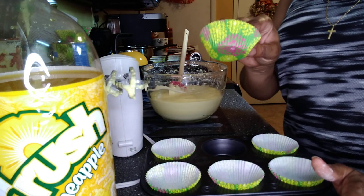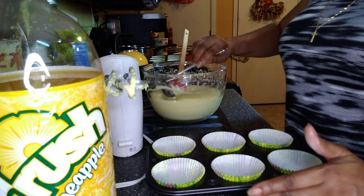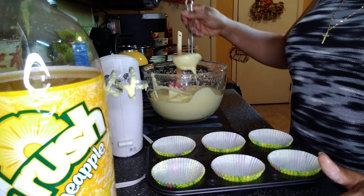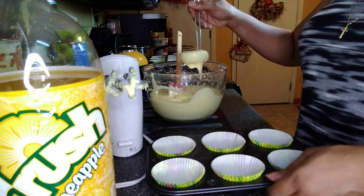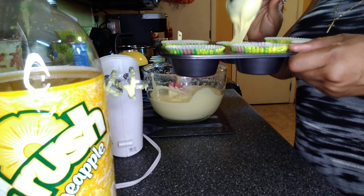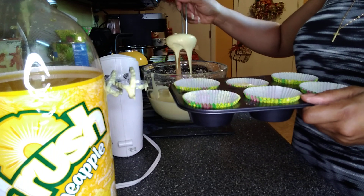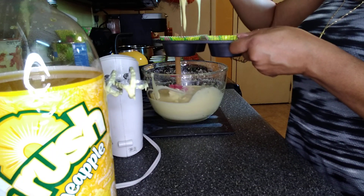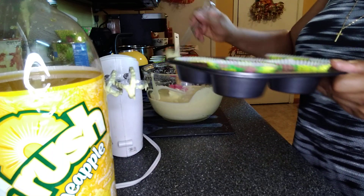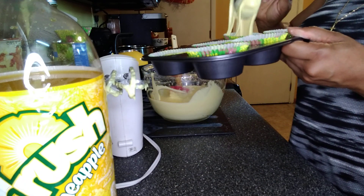I'm just going to drop them in some little cupcake tins. I always overfill these — am I the only one that does that? It says fill it halfway, and I don't — I fill it to the top. I'm going to try not to do that today. I'm going to try to follow directions. So hard for me to follow a recipe, I swear, even a two-ingredient recipe, because I always want to do things my way.